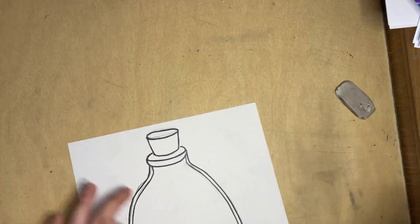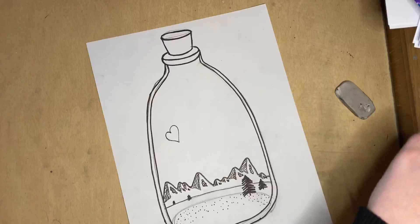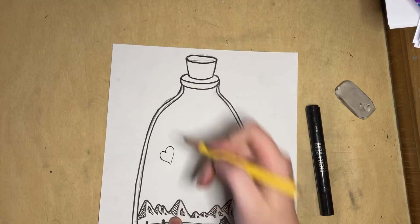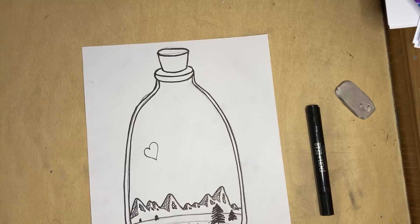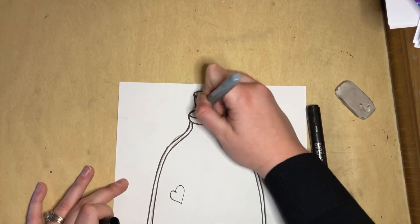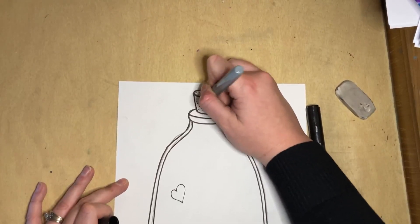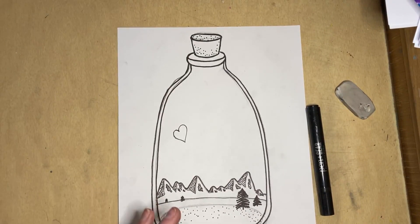There's one last thing I want to show you before I log off. The last thing I want to show you is that this is a cork. If you've ever touched a cork before, it's got texture on it. There's a bunch of different ways you can add texture to your cork. You could do it the way we did with the mountains where we draw some stripes on our cork, or you could do it the way we did with the bottom where we add polka dots. You could add some polka dots on maybe the edges of your cork and then on the top to add texture.